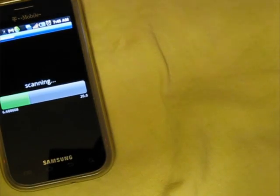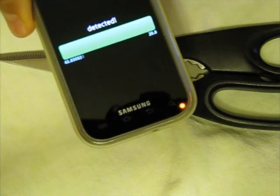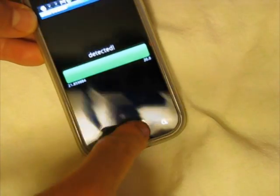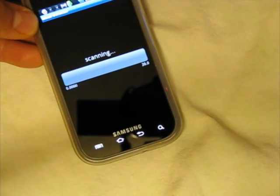Next we're going to try a pair of kitchen scissors. Let's put that over there — and there you go, it's gone off. Let's see what happens when you move it away. Sometimes you have to reset it like that.